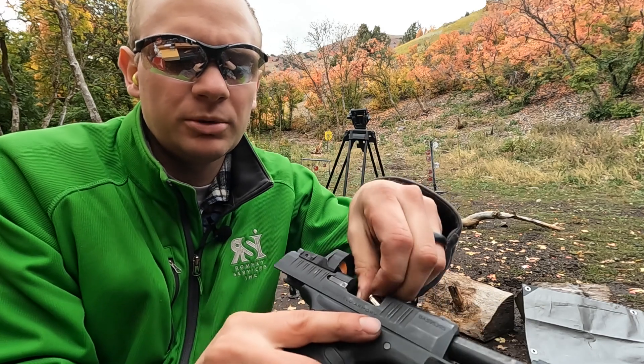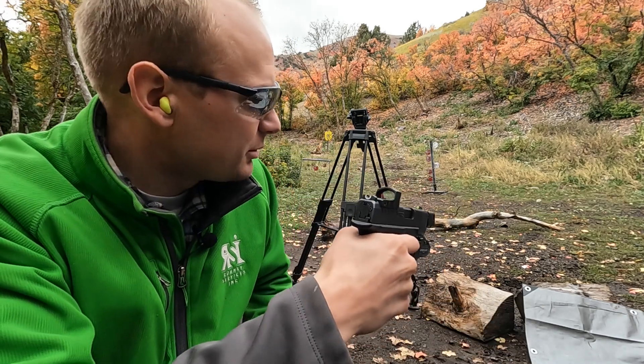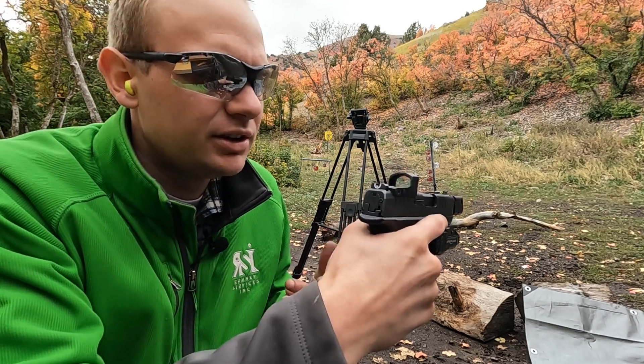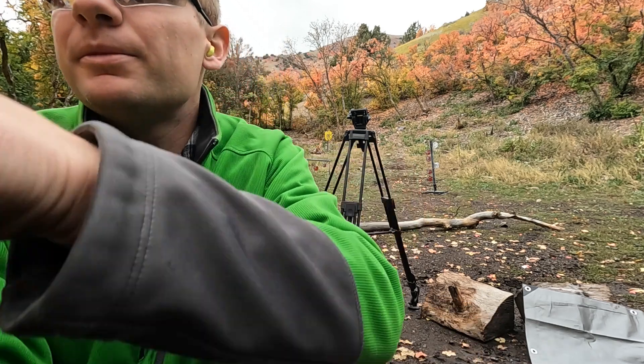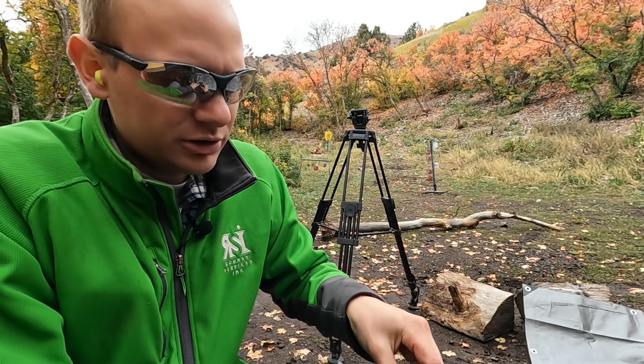I'm going to show you what happens with it. Here's my squib — I know it's a squib. I'm going to pull the trigger and it ain't gonna go bang, but I'm still going to point it in a safe direction. Nothing happens. You'll extract the cartridge, and if you attempt to cycle it, you put in your next round.